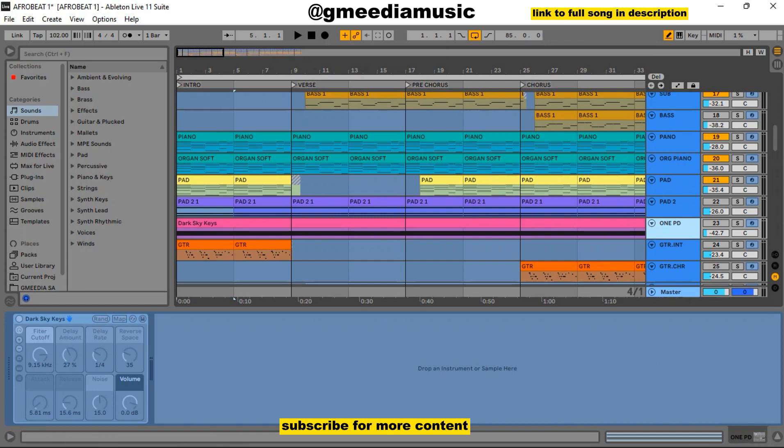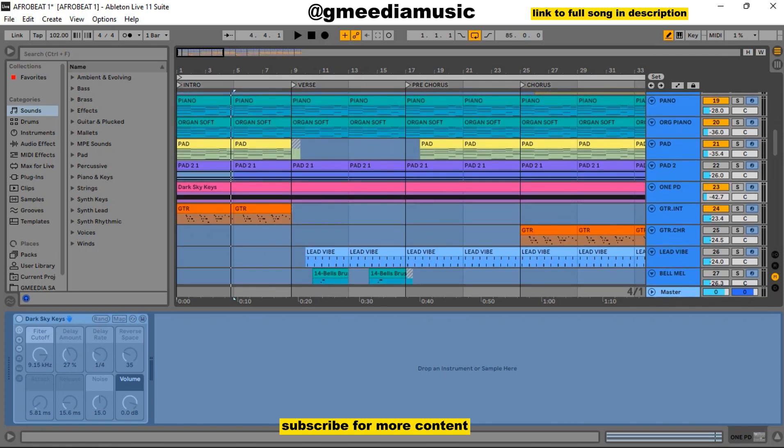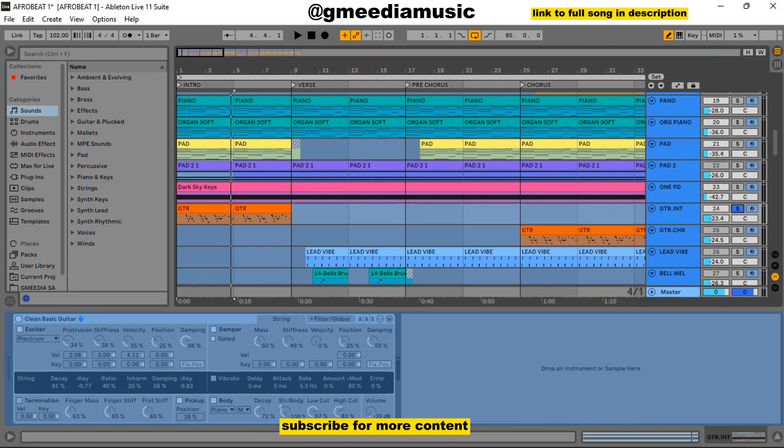This is the main motif for the song and it was just a guitar. The name of the guitar was Clean Basic Guitar in Ableton. Let me play it with the other instruments — the guitar sounded like this with other instruments. Let me solo it alone so you can hear.